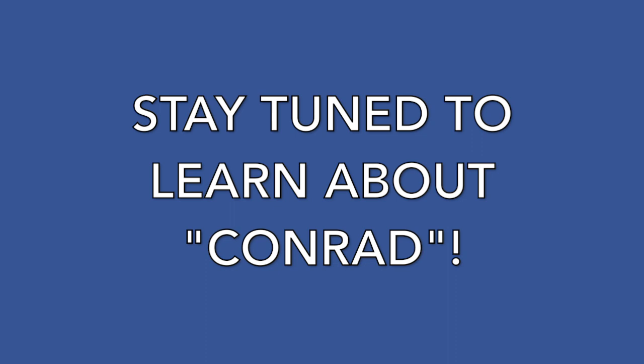Tomorrow, one of the shows that I was in is premiering. It's having an official, executive, awesome premiere at a theater. I am so excited. Hey guys, make sure you stay tuned to the end of the video. I'm going to be talking a lot more about this TV show pilot called Conrad.